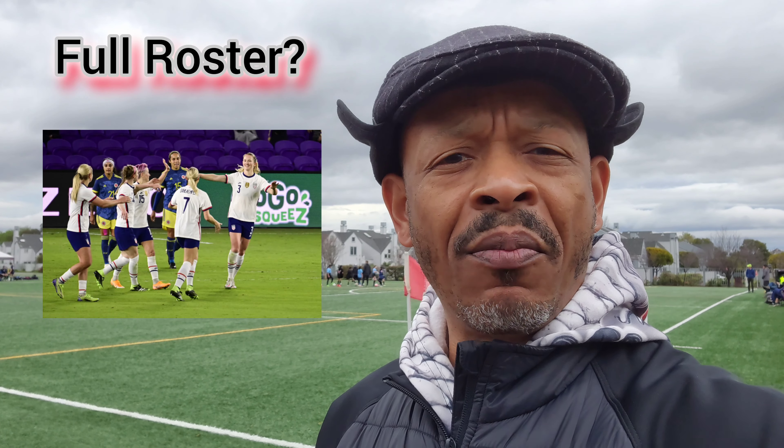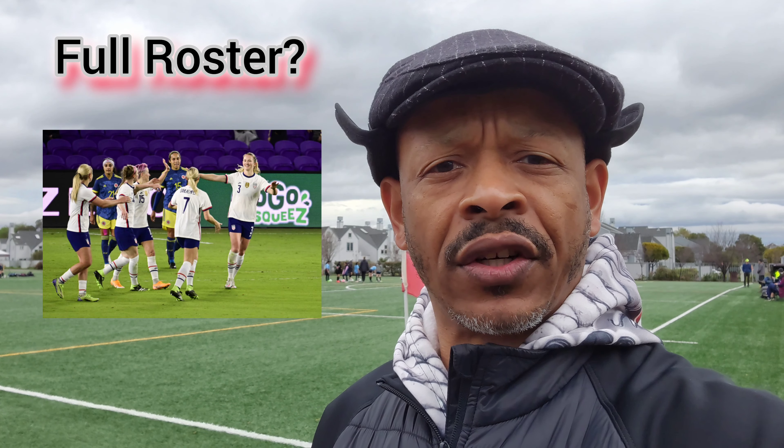Hey, what's going on everybody? This is your boy James and this is a dad's thing. I am on location, Soccer Saturday. We are winding down — this is the last of eight games for this winter select season. I just wanted to come with a quick video and talk about whether or not winter select soccer is for you.